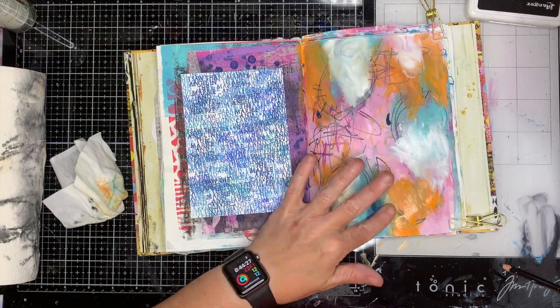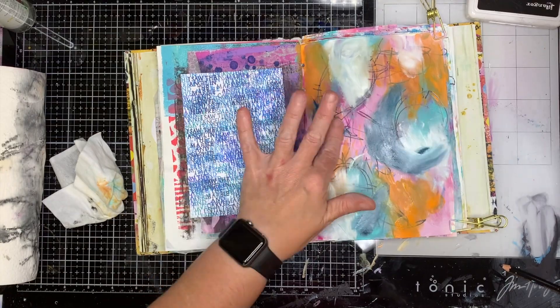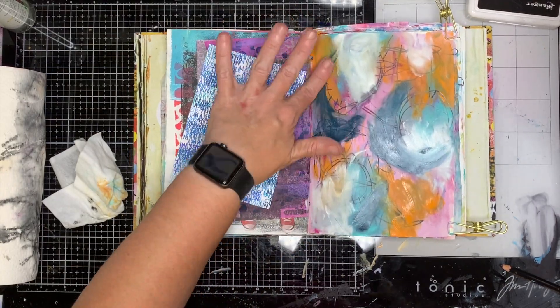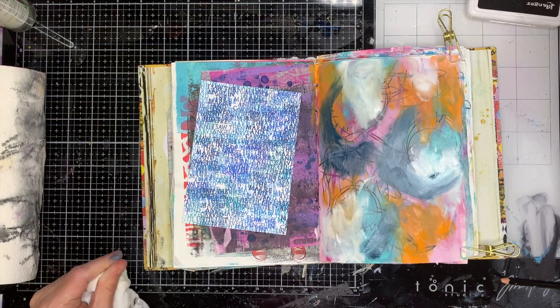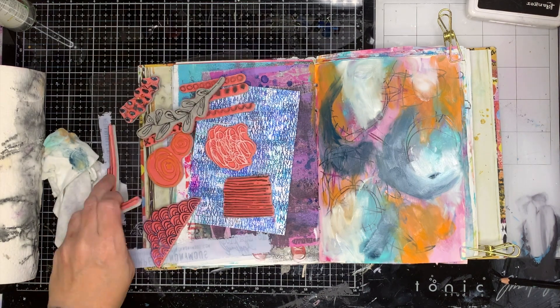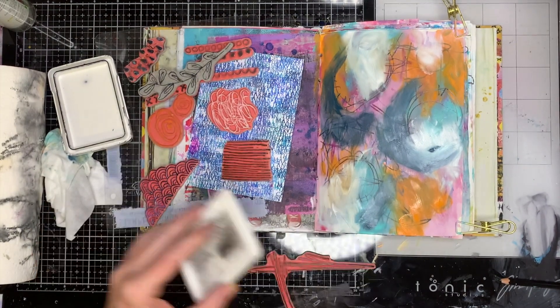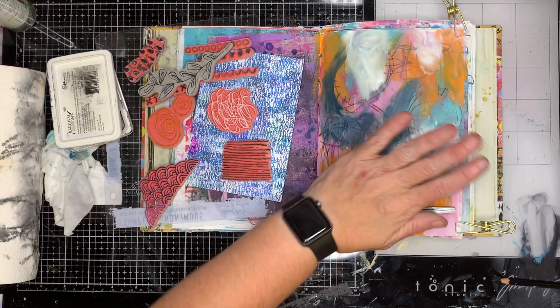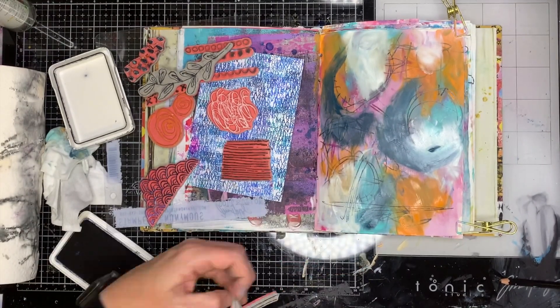I'm continuing to add in some different paint colors to blend everything together. I've got tangerine in the background, I added in some sand which is that neutral color, and now I'm adding in some marine which is that deeper version of turquoise. It's one of my favorite colors — it's just got that beautiful depth to it.